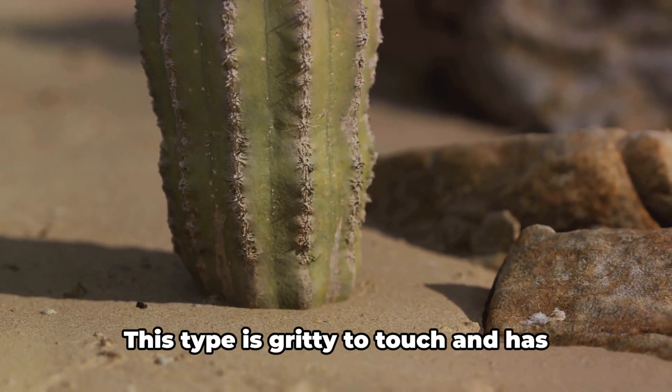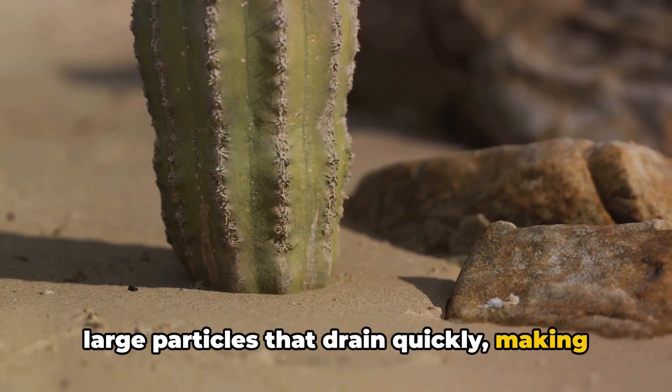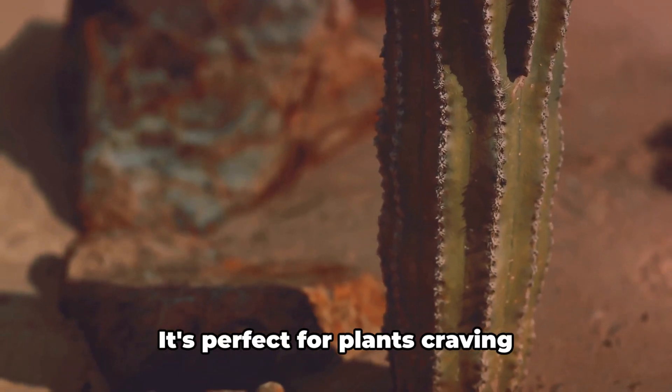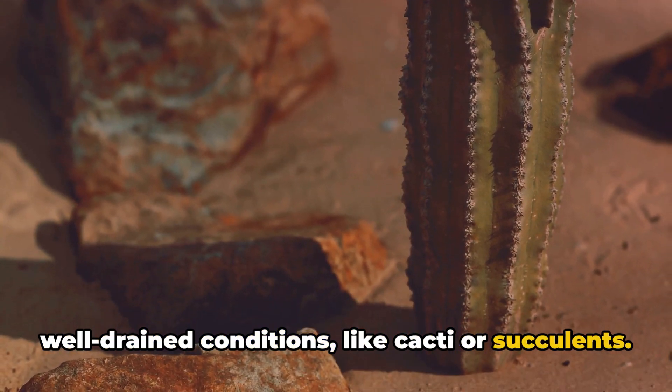First up, we have sandy soil. This type is gritty to touch and has large particles that drain quickly, making it dry and low in nutrients. It's perfect for plants craving well-drained conditions like cacti or succulents.